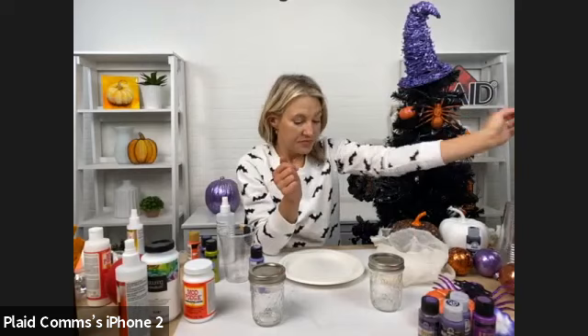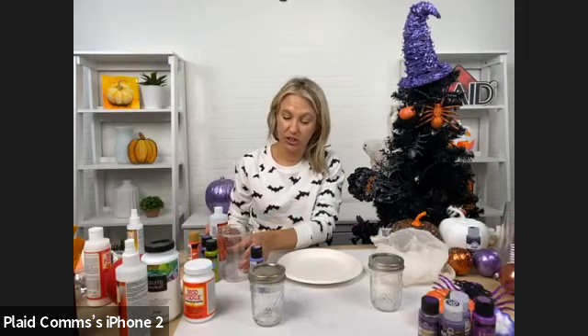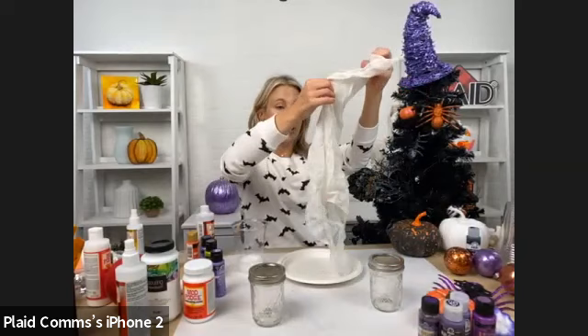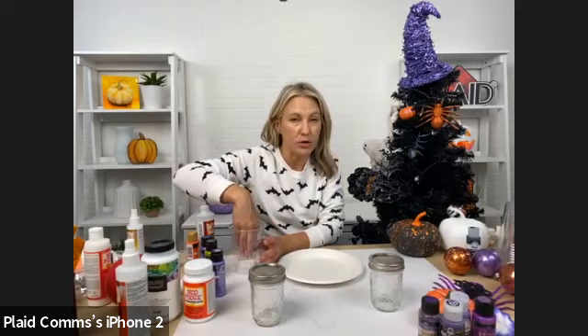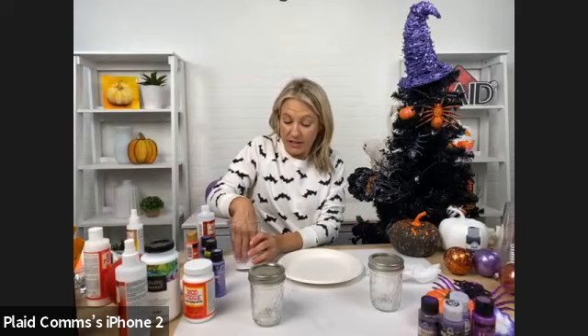I'm going to take my Mod Podge Ultra and give it a quick shake. I'm going to use a cup and put enough to completely saturate my cheesecloth. Cut your cheesecloth — the ends don't have to be perfect, just the size you want your ghost. A square works really great. Take your cheesecloth and soak it in Mod Podge Ultra — when it dries on fabric or yarn or fibers, it's going to stiffen it. It seals and glues, but when it dries it's going to be stiff.